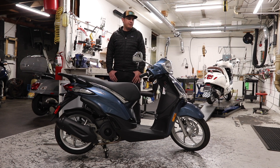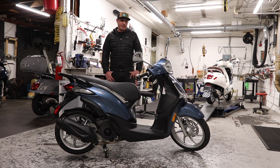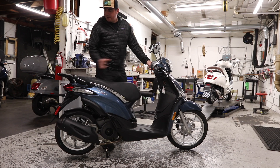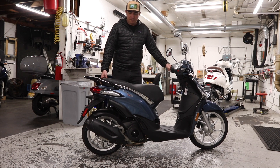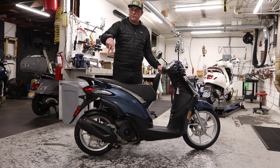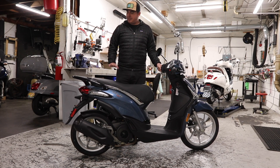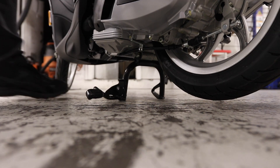Next, we're going to run through all the functions and features of the Liberty 150, starting with the key and working our way up to the handlebars. First, the center stand — the scooter is sitting on it securely. To get off the center stand, hold on to a grip and something static in the back, like the rack, then push forward and it pops off. To get back on the center stand, keep the seat flat so both parts contact the ground, open up your right hip, put your heel on the stand, and push — it goes right back up.